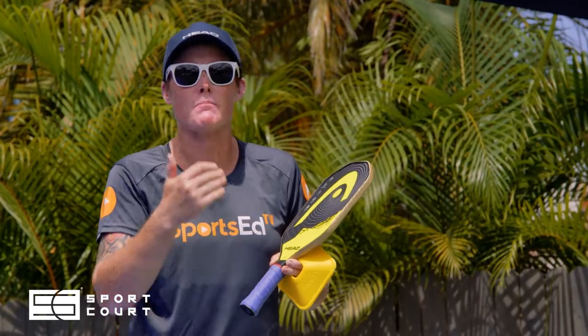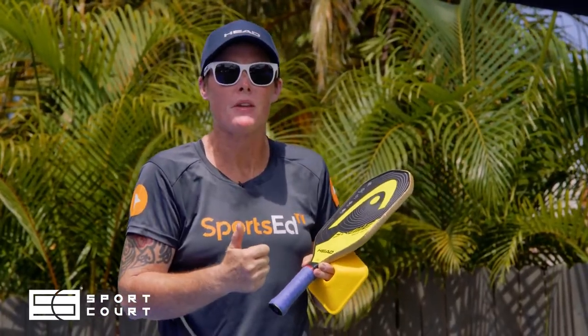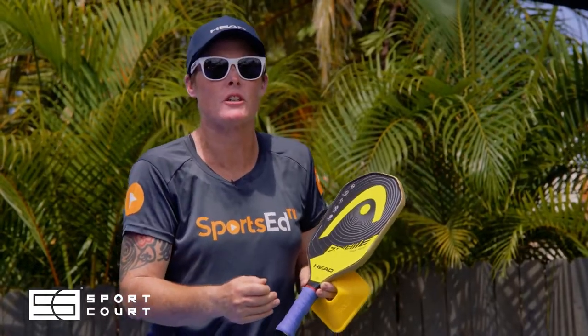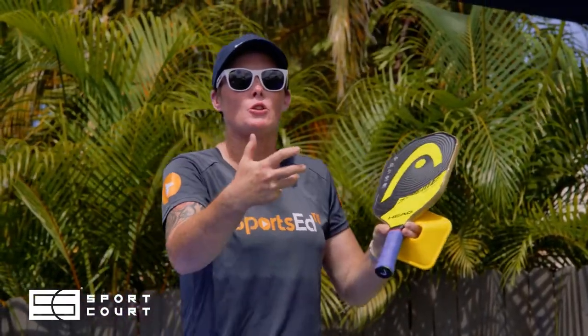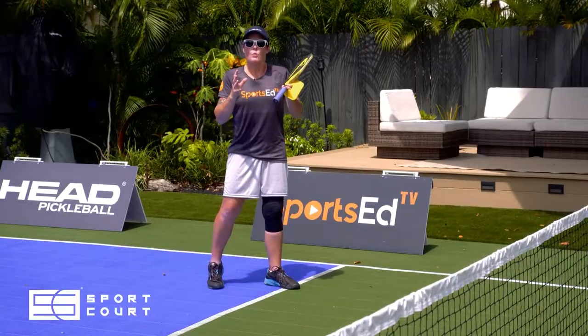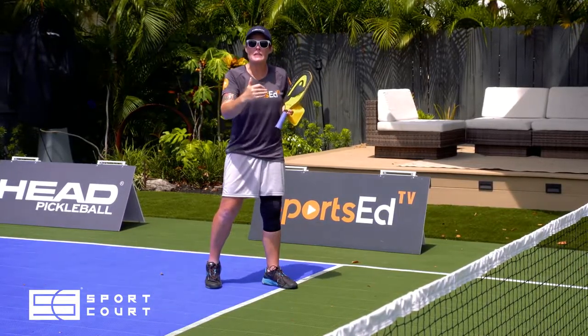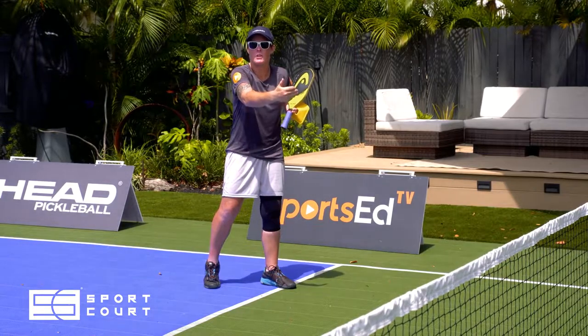It's important to recognize why dinking in the air matters. Taking the ball in the air takes time away from your opponent and keeps you in your position — so you're not backing up and losing control of the point.